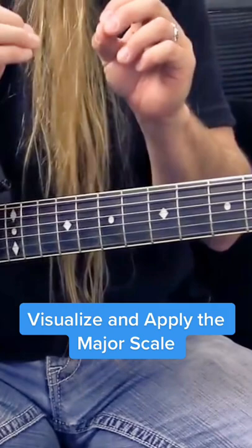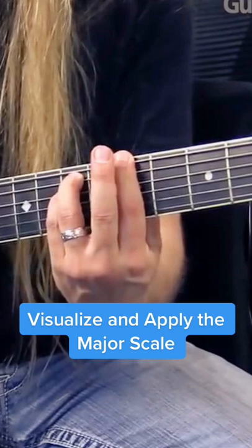1 is major, 2 is minor, 3 is minor, 4 is major, 5 is major, and 6 is minor. Pretty cool, huh?